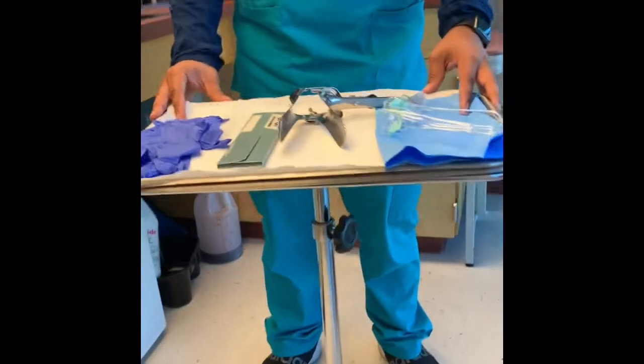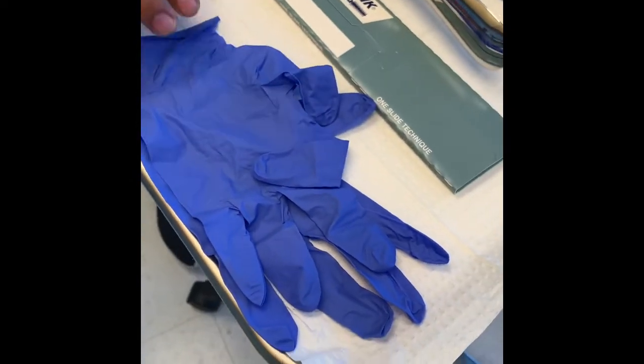The first thing you do need is the pro gloves, which is right here. It doesn't matter the size, it doesn't matter the color.